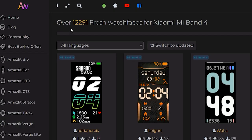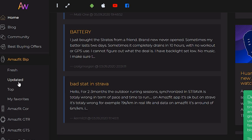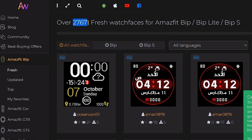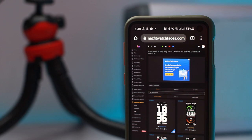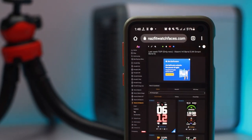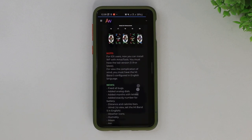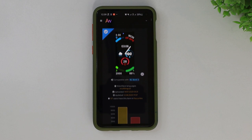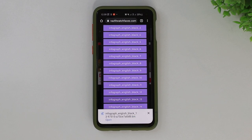To give you a fair idea, the Mi Band 4 has now currently over 12,000 watch faces, and the Amazfit Bip has got a whopping 27,000 watch faces on this website. So you can imagine the number of watch faces Mi Band 5 will be getting over time. Let's go ahead and download one. We have 20 different versions of the same watch face here, and the differences are quite comprehensive. Consider donating to the developer who did the hard work for you for free.